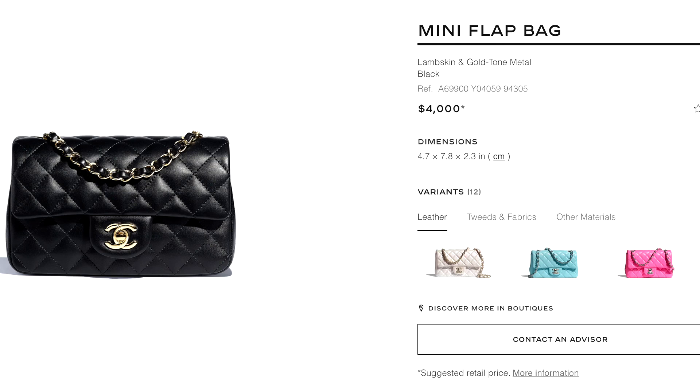This is not a classic, so it's probably not going to be in production for a really long time. If you really like it, I would advise you to go for it, because this happens all the time — they release amazing bags and for the next season it's just not there anymore, and then prices go up on the resale market.